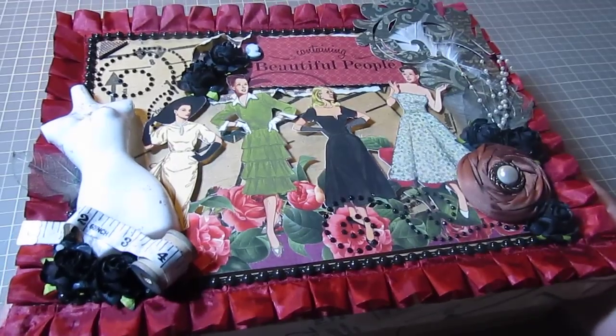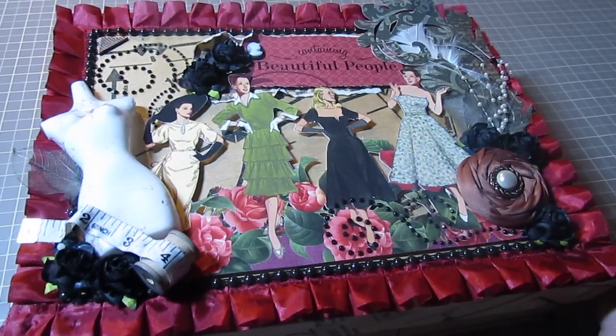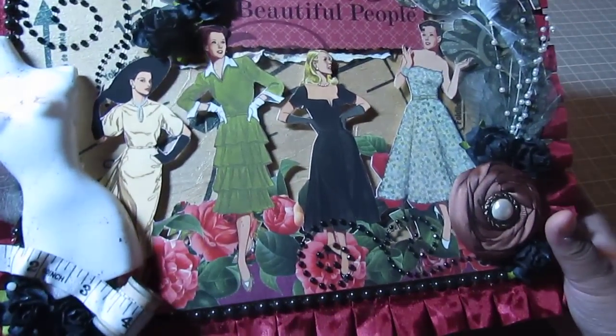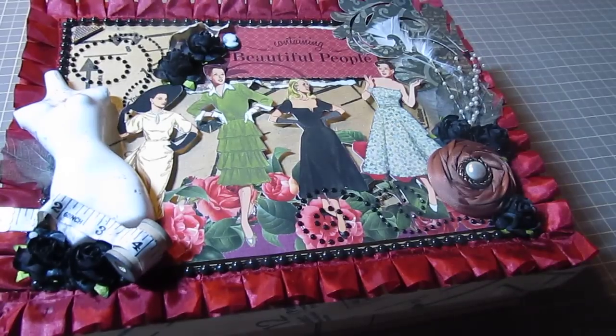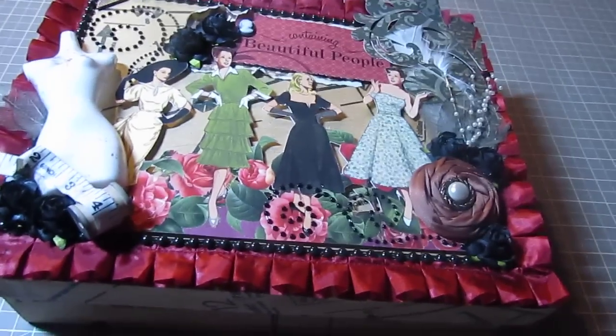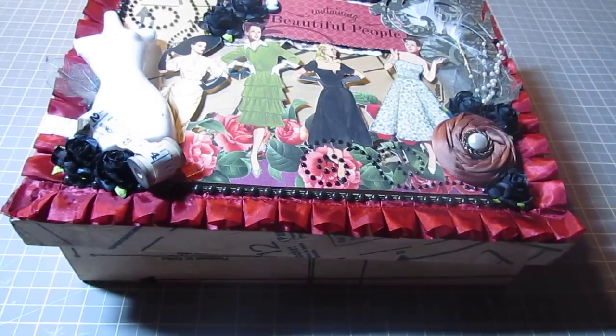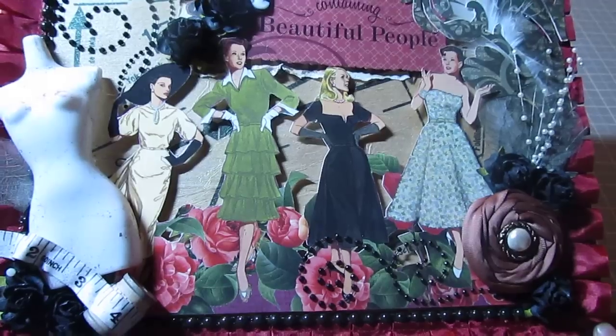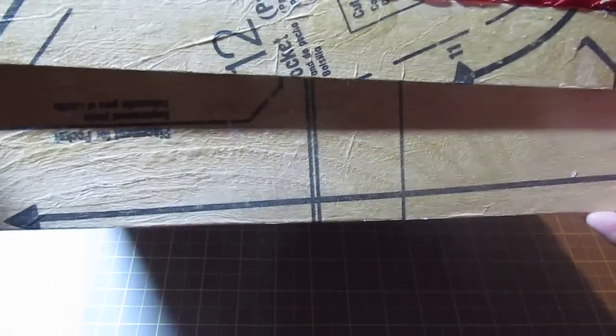So I'm just going to share with you guys my box here. It's filled inside, so I'm going to move it aside after. I'm going to talk about the front first — the outside.